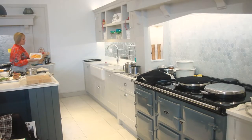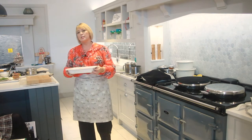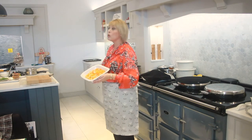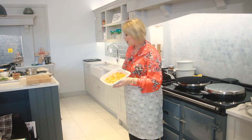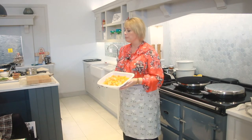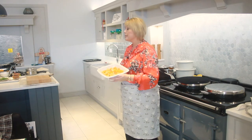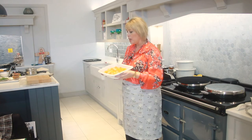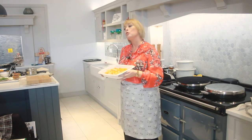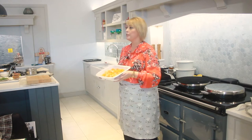I want to share with you my recipe for a fantastic bake. This is the Portmary roasting dish that also fits onto the runners. In here I've got some sweet potato, some butternut squash and some parsnip. There's a little cheat to this recipe — if you want to cook it a bit quicker you can parboil these previously and then pop them inside the dish.